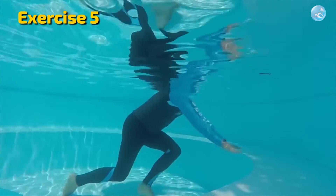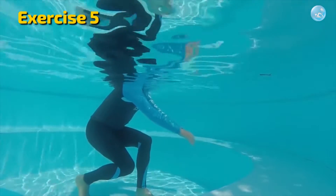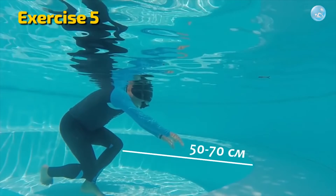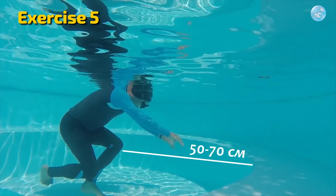Fifth exercise: now it is time to move away a little from your support, but so that your face is still turned toward it and you stay no more than 50 to 70 centimeters away from the support in the water.